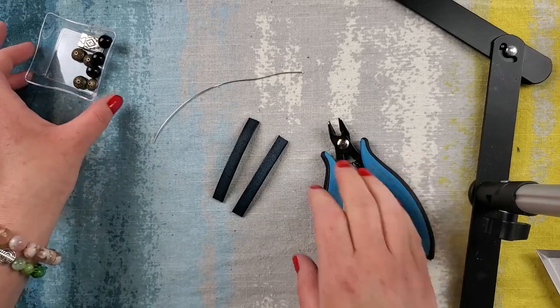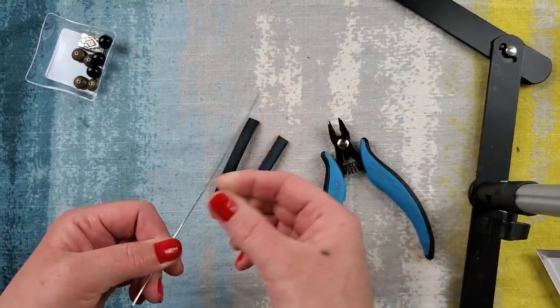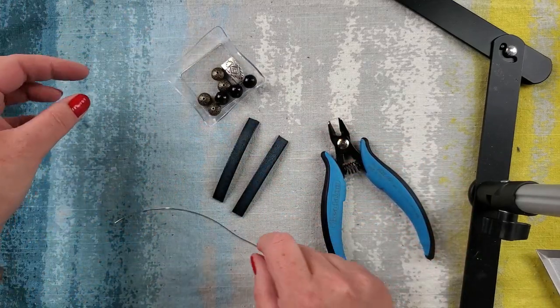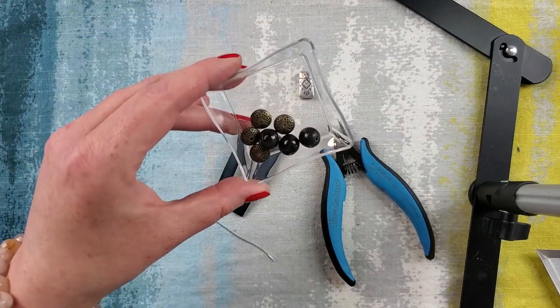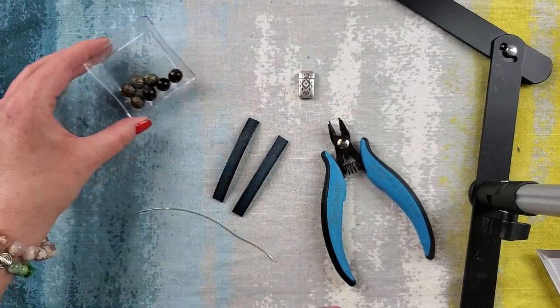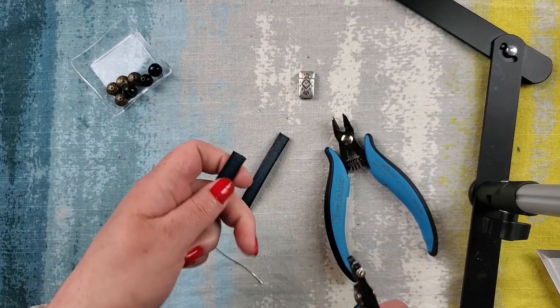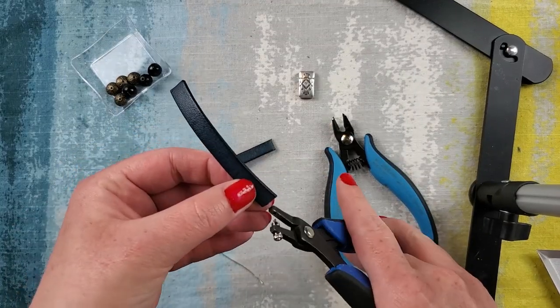I have cut myself just a little piece of 20 gauge artistic wire, and this is what we're going to be wiring our beads onto. I have our clasp and just a few little beads that we're going to use for this project, but first we have to go ahead and make a few holes.